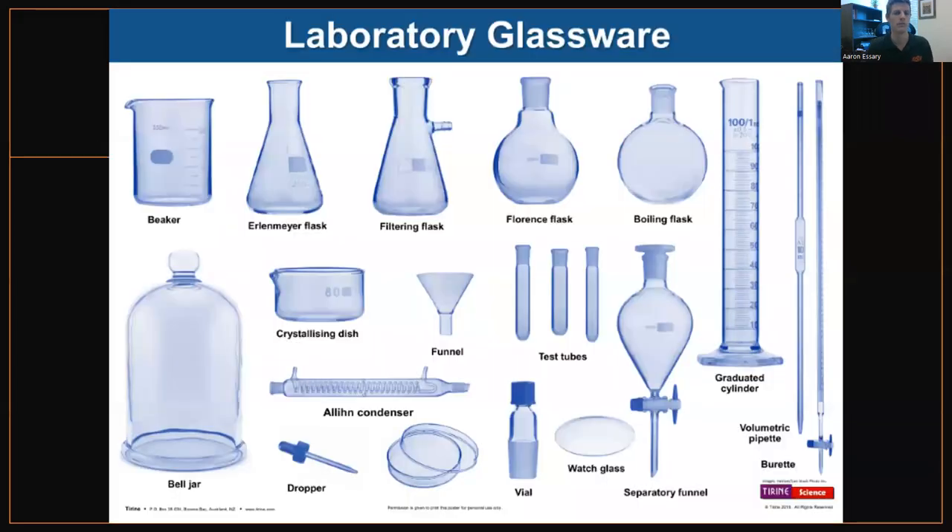Just some terminology for those who don't know: beakers, Erlenmeyer flask, boiling flask, graduated cylinders, burettes, pipettes — these are all important. The only thing I've never used in this picture for winemaking is a bell jar, a crystalline dish, and a separatory funnel. Everything else I've used or implemented in some sort of way for a wine lab. You can buy various assorted glasswares off Amazon for like $200 — it's like a chemistry set, really. It covers a wide spectrum of all these. Once you get just an assorted set, you then figure out, oh, I need an elbow, or I need this, or I need that, and you can pick up one or two pieces to really build your lab.